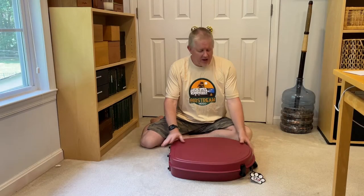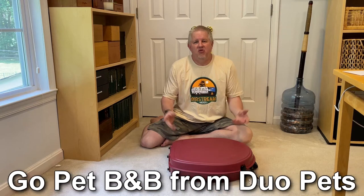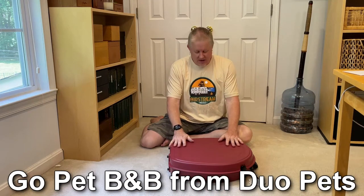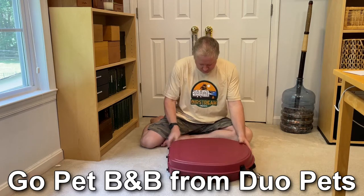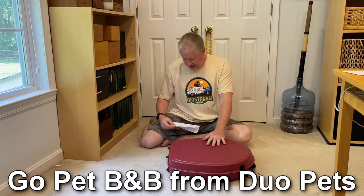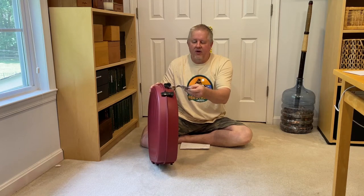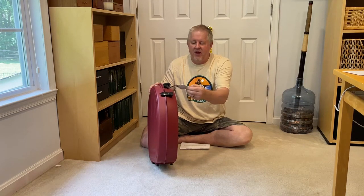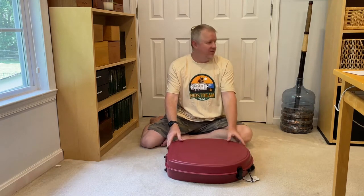This is the Duo Pet. What it basically is, it is a hard-sided suitcase for your dog. It comes in three different colors. This is the Crimson Clover. They have a Stormy Seafoam, which is seafoam green, and they have a Foggy Bayou, which is a gray. It has a nice little tag for your name and address and your pet's name. It's a Pet B&B — could be the world's first hard-sided luggage for your pup.